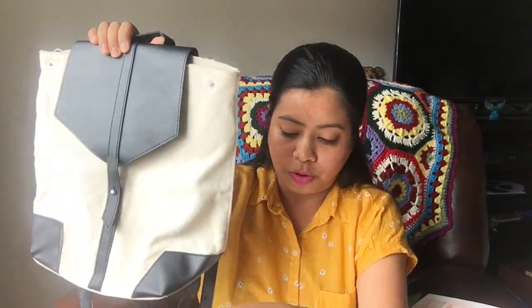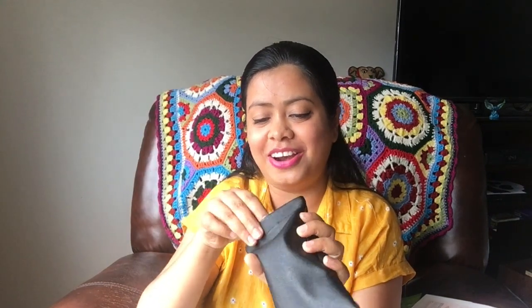The second item I personally chose is from Quay Australia — a beautiful pair of cat eye sunglasses. I don't own cat eye sunglasses; I have regular wayfarer ones, so this is a first for me. Let me show you how they look on me. They're a little big on my face, but I kind of like it — very beautiful, very classy. These sunglasses retail for $55, which is again more than the price of the box.